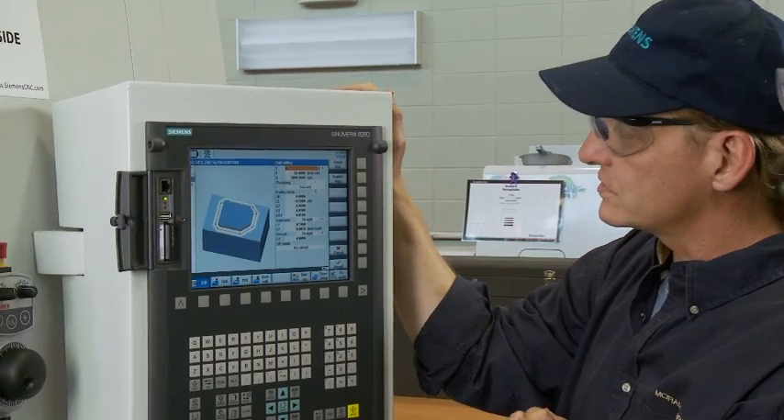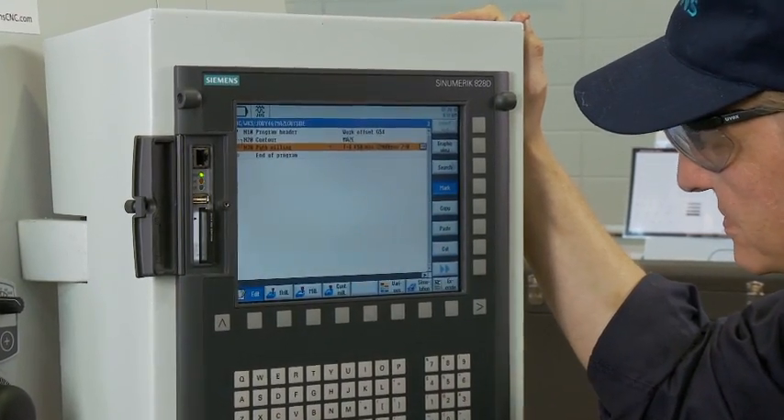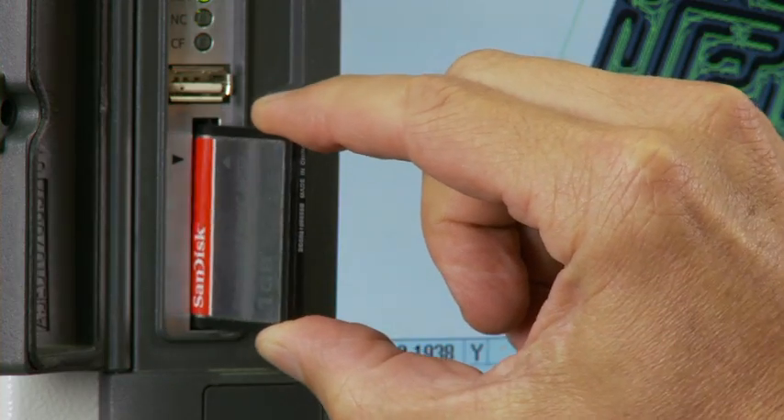The Siemens Sinumerik 828D CNC supports both approaches with zero ramp up on the learning curve. You can program at the control or you can import a program on a USB or compact flash drive.